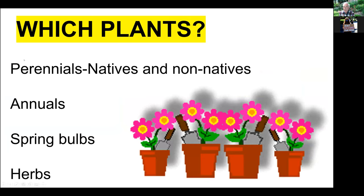Which plants do you use? There is a huge abundance of plants, and handouts indicate which plants to use. There are native and non-native perennials, annuals, spring bulbs, and herbs. In your garden, although we try to have 75% perennials, you may find more success with more annuals, spring bulbs, and herbs, because these only require annual treatment and every year you start all over again.